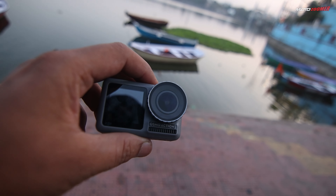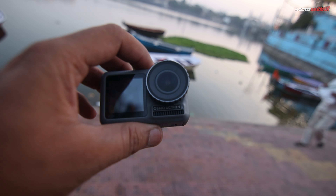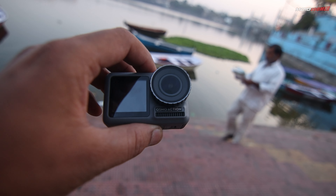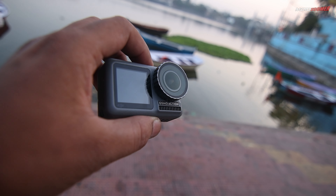This is Sheetal Das Ki Bagia. This is the DJI Osmo Action. Yesterday Vipul Bhai came in and gave me this camera. I always wanted to buy this camera when it was launched but unfortunately couldn't. I think this is the right time to review it. When this was launched it was priced around 30 to 35,000 rupees in the Indian market.